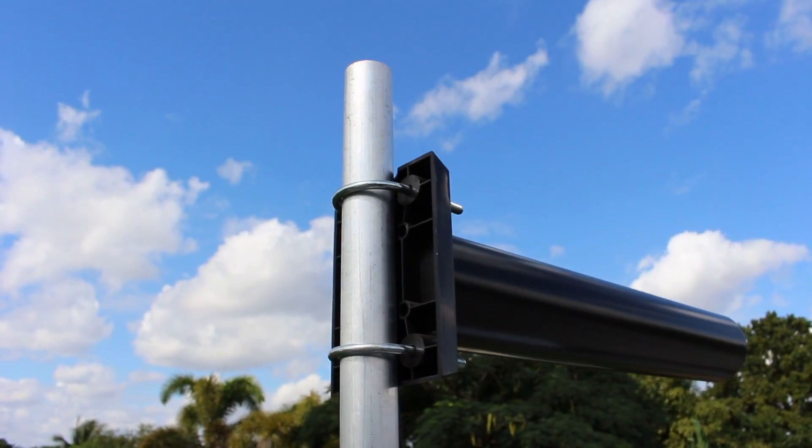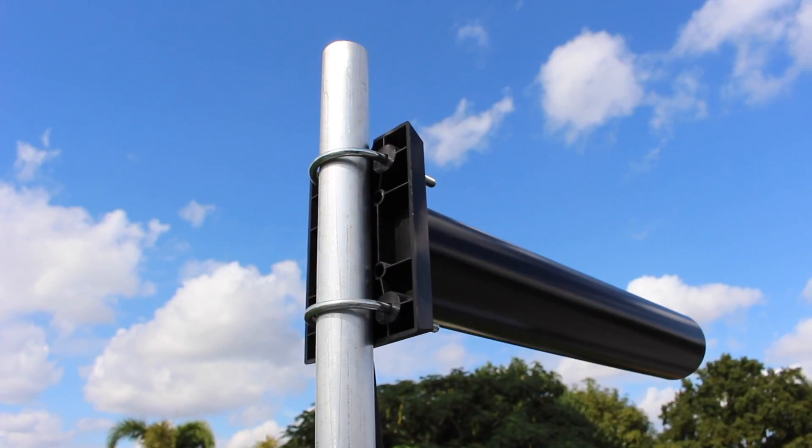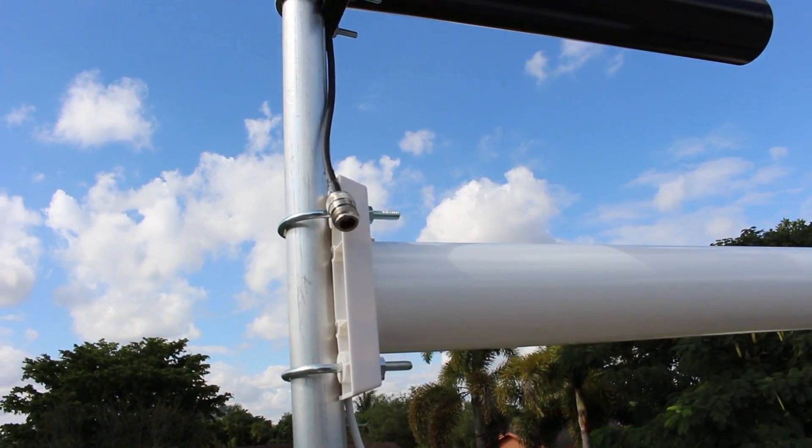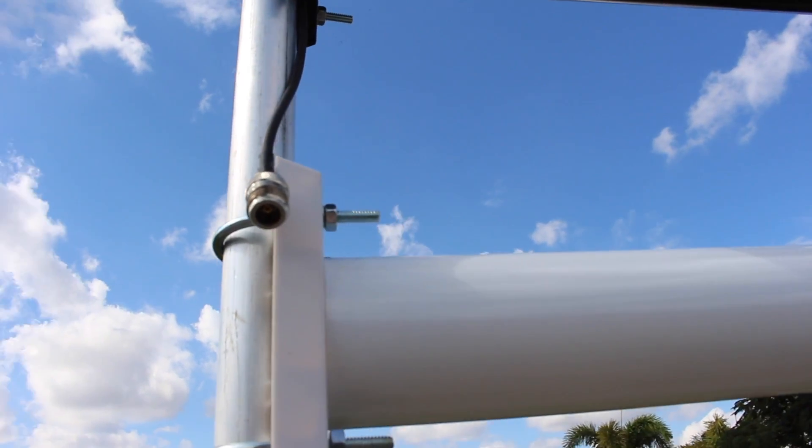It comes with the outdoor rating and outdoor hardware, so you can put it onto a pole — a J-pole, a tripod — or you can even go directly onto a wall. Just remember that that's the direction the signal should be coming from. The connector on the bottom is N-female, so any outdoor coax cable is going to work with this.